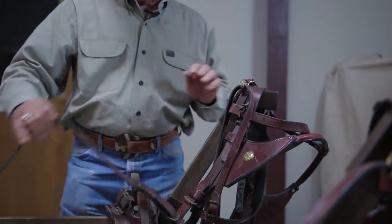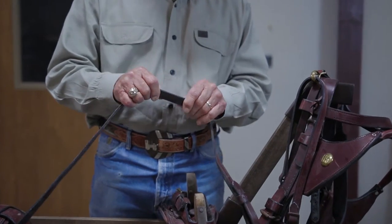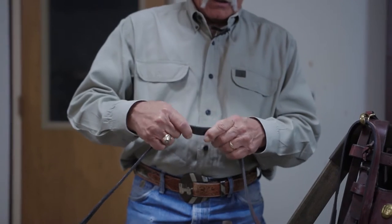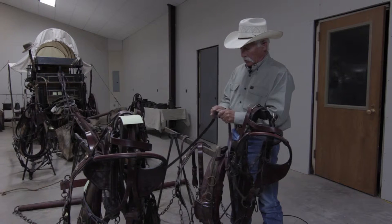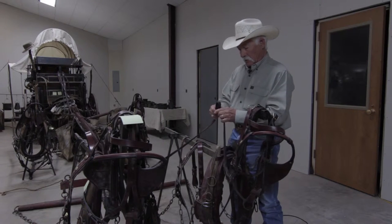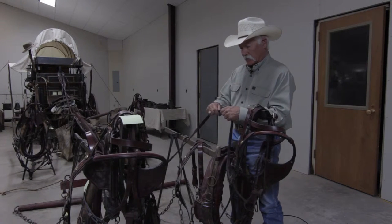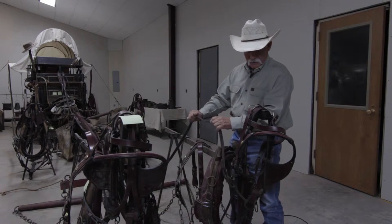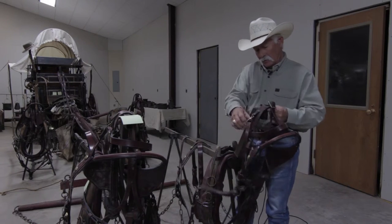This is a good time to check the elasticity of the leather. These are the lines. If you have lines that are weak, you could be in for a major wreck. Check and make sure they are in good shape — not too oily, but when you crank them like that, we do not see any cracks or anything that looks like it's going to break on the bridle.